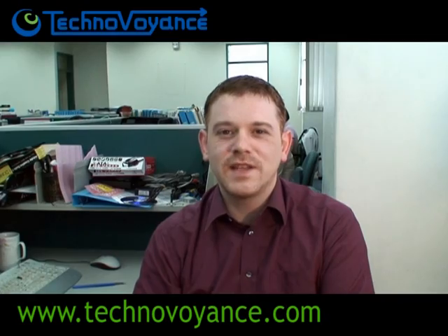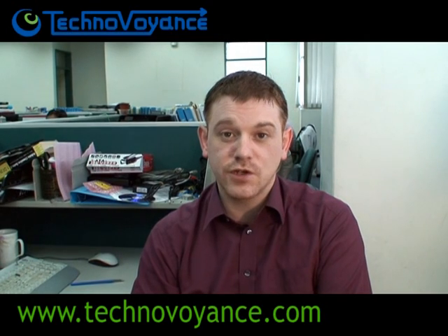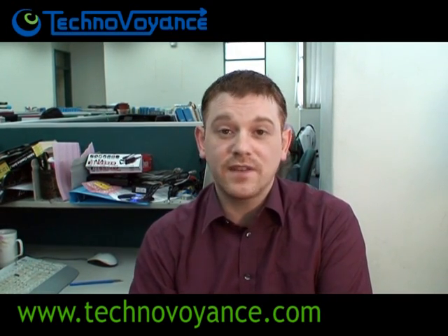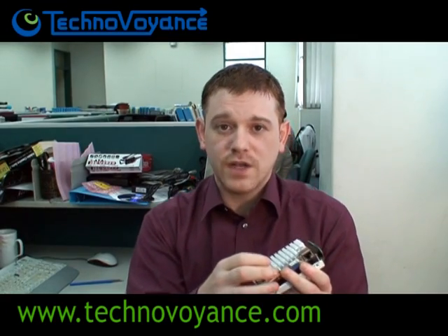Hi there, it's Wednesday 21st of May 2008 and we're here in the VIA offices in Taipei, Taiwan for the Naked Pico Challenge. Thousands of you have been to the VIA arena in the last week and predicted how long you think this PX5000D Gboard can last with no cooling at all. Today we're going to answer that question.